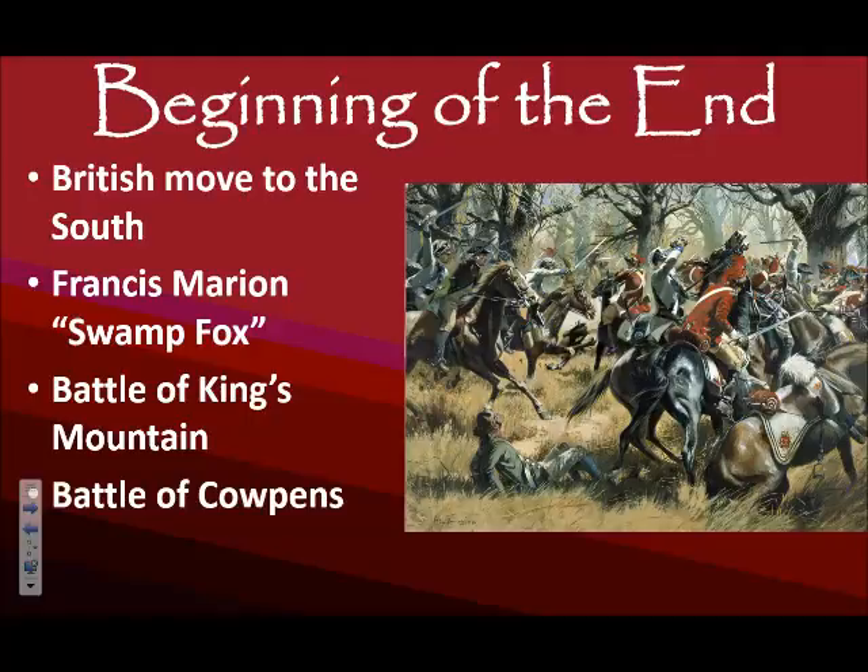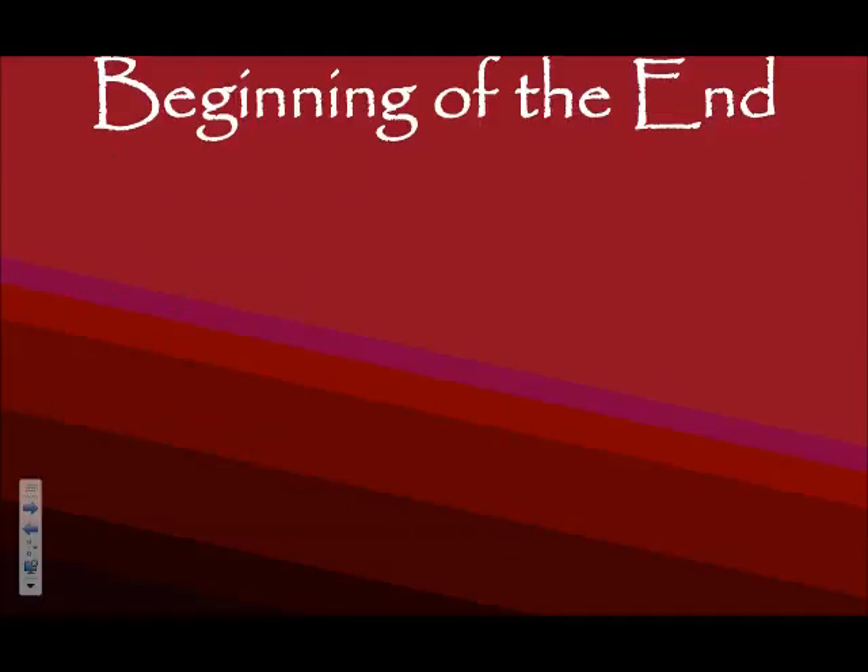Greene sets up his sharpshooters to attack the British, but he uses the militia first — telling them to get off as many shots as they can and then retreat — hoping to trick the British into thinking the Americans are giving up. While the British are reveling in what they think is their victory, the American regular soldiers circle back around and totally catch the British off guard. This is considered a victory for the Americans, another boost to morale, and it really discourages loyalists in the south who had believed in the British cause.